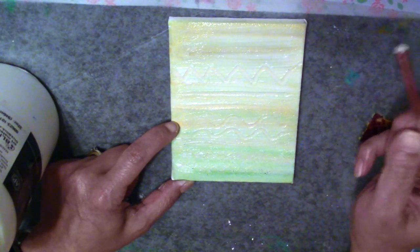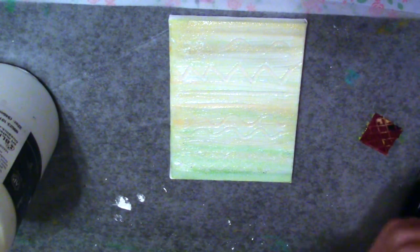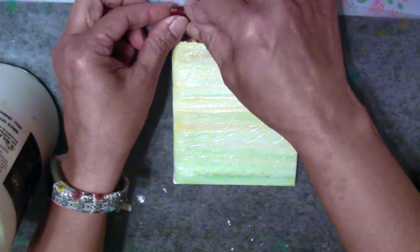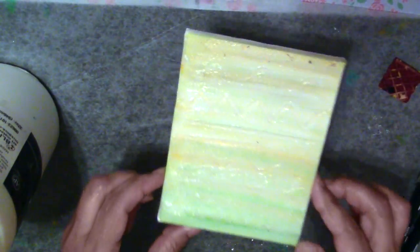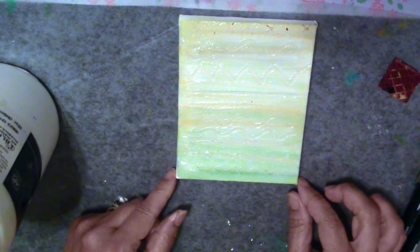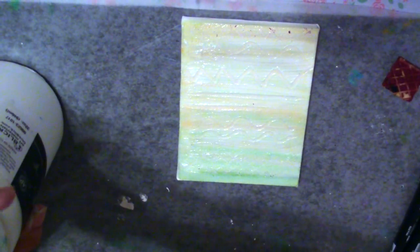Gel medium is also great for gluing down thicker pieces like scrapbooking paper or photographs. It has a little more tooth to it than a matte medium or a simple glue. This really works well for thicker, heavier pieces of papers or whatever you're going to decide to glue down to your mixed media pieces.